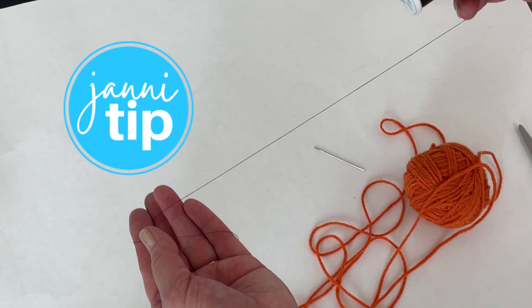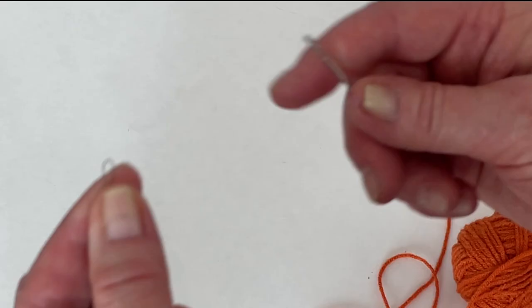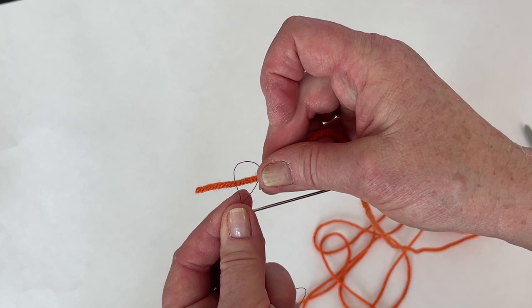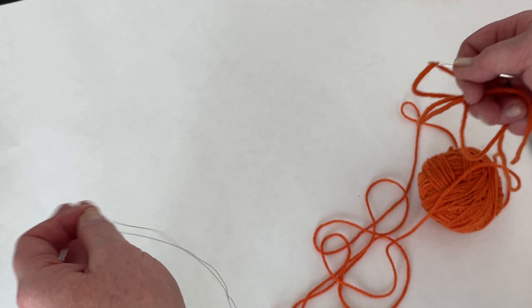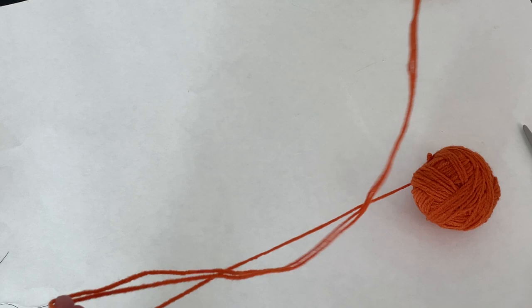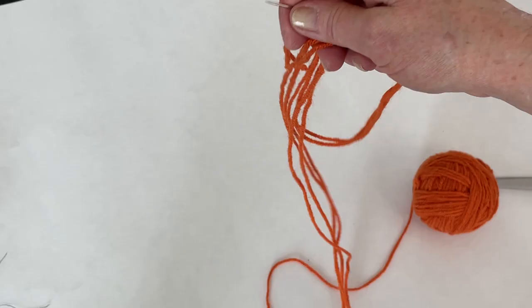Here's a threading trick: take a piece of regular sewing thread, fold it in a loop, thread the loop through the needle, then thread the yarn through that loop and pull it through — voila! Just keep a piece of thread handy on the quilt frame. I'm going to double thread this needle and give myself a good 3-4 feet of yarn. Let's go over to the quilt and I'll show you how to do that stitch.